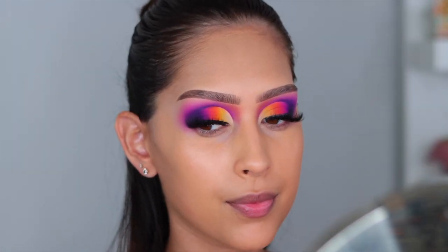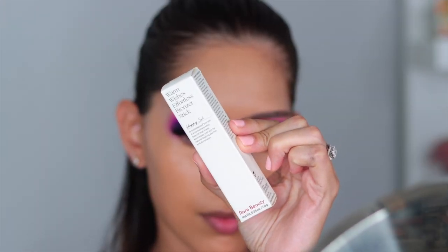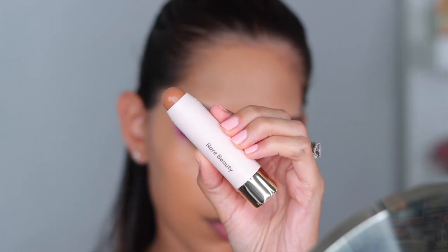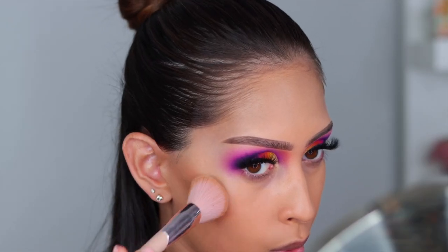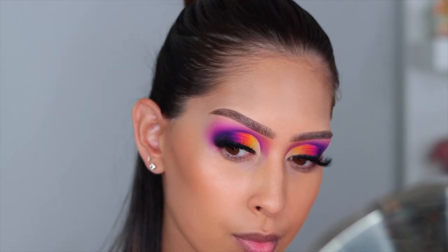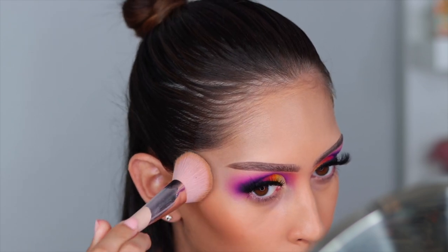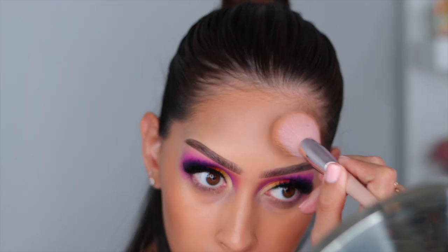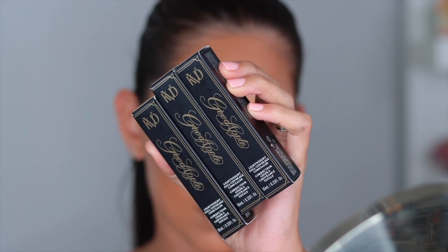For cream bronzer I tried out the new Rare Beauty bronzing stick in the shade Happy Soul. I feel like I need the next shade up — it gave me a beautiful sun-kissed bronze but I had to build it up quite a bit to get there. That said, the formula was absolutely phenomenal and it blended so well. This is such a great cream bronzer.